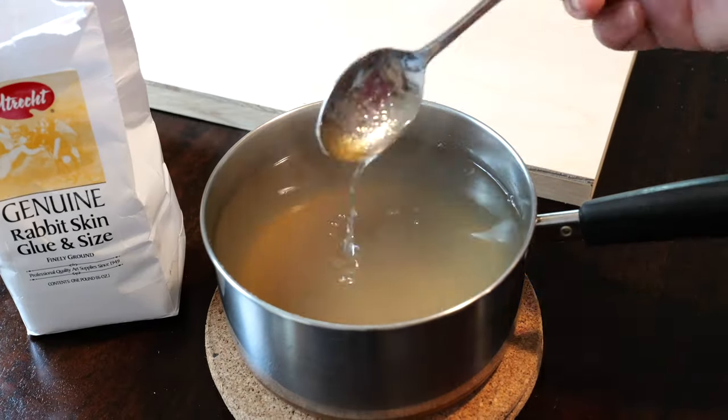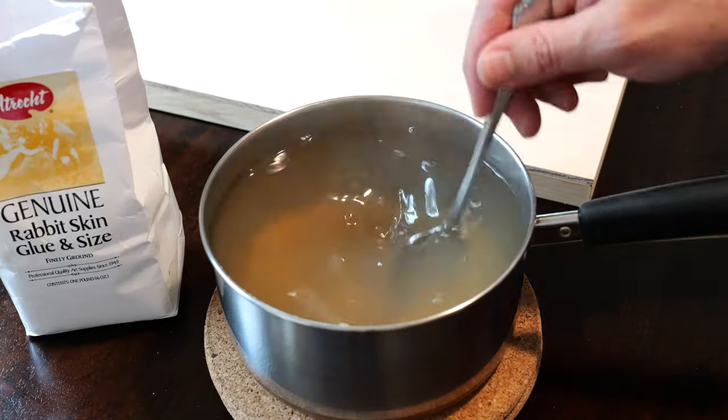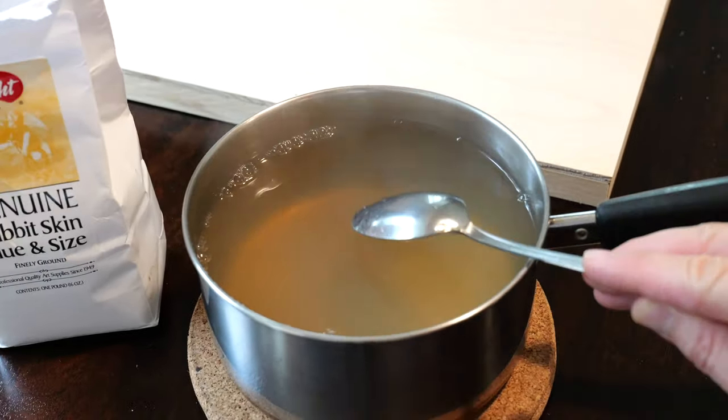As the glue slowly dissolves, it turns into a gel-like mixture resembling honey. After about 3 minutes of mixing, the animal glue is dissolved completely and ready for the application.